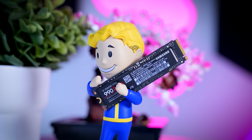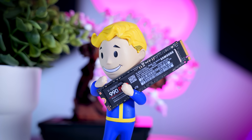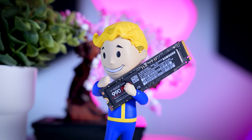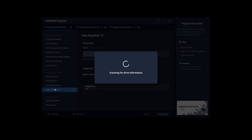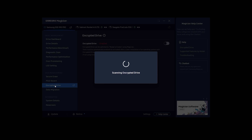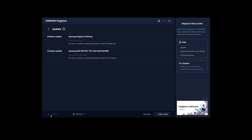Another strong feature of Samsung is their Magician software, and it is one of the few software packages that actually feels like a proper modern application. It lets you check the drive's health, use features like data migration and setting up hardware encryption, but it also regularly reminds you to install firmware updates, and Samsung constantly pushes updates that increase performance and stability over time.